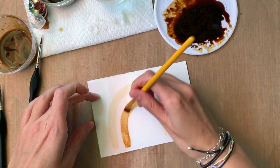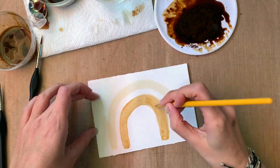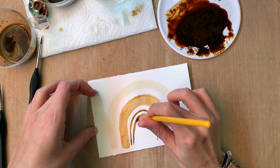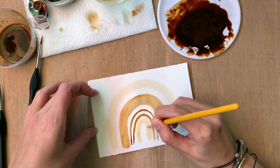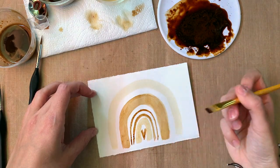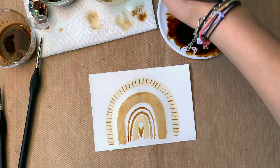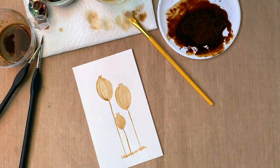First we do the coffee, and then we add details with Microns or fine liner pens. I have two different ones: the Staedtlers and the Microns. I tend to use the Microns more, but I'm using both in this video. Keep in mind — if you draw with the Micron first, you can add watercolors, coffee, or anything water-based and they won't run. But Staedtlers will smudge and run, so use those only for extra details when you're not adding anything wet. For safety, invest in Microns.